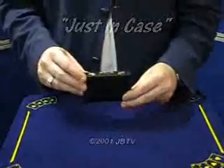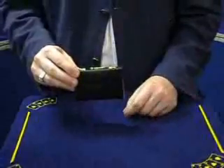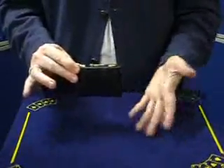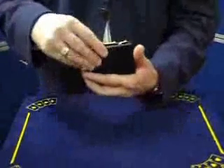OK, this one's called Just In Case. Let's assume someone's picked a card and it's eight of clubs. You tell them that you keep a prediction inside your case. Remove this from your pocket, show your hands very fairly empty, and open up the case. Reach inside as you claim you have a prediction.